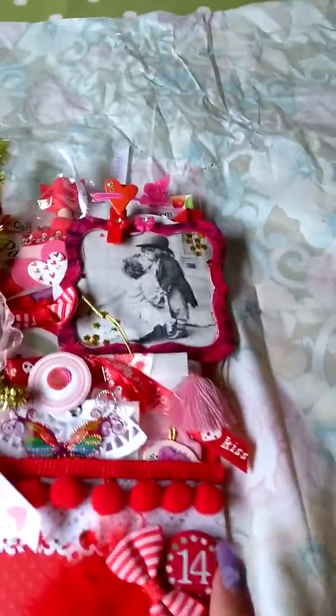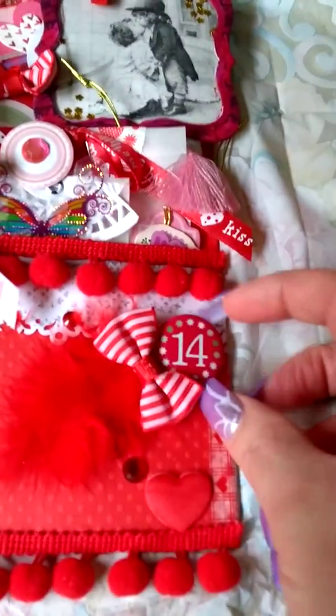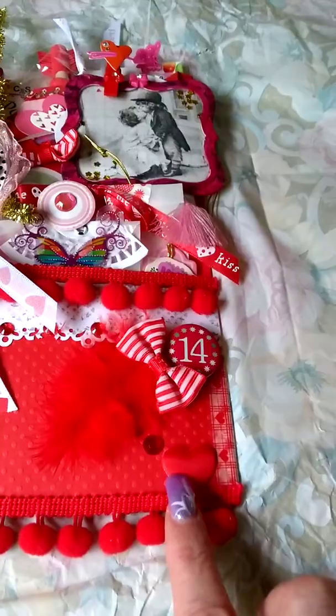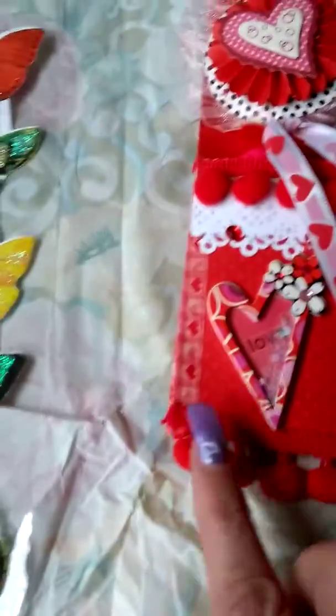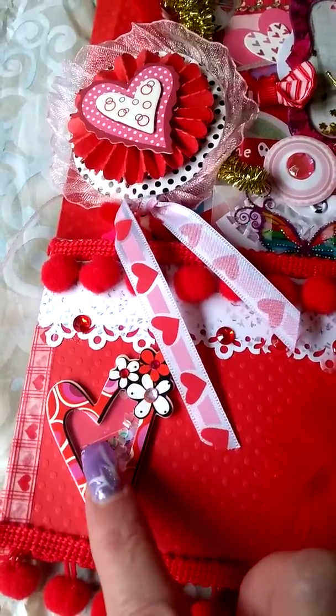Here she's made this embellishment — almost like a little button with a lovely bow and a lovely soft feather. A little satin heart down here with a little dew drop, and she's put some lovely pom-pom trim on here. She's also made a little shaker heart there.